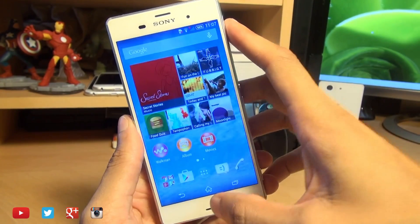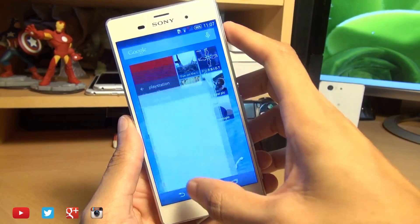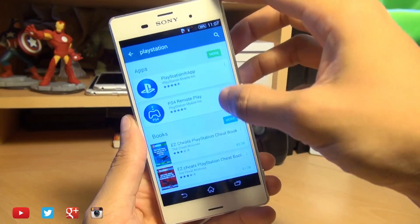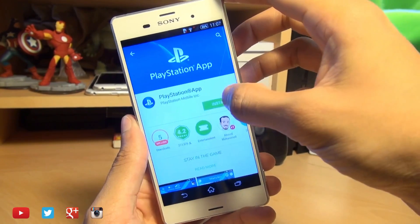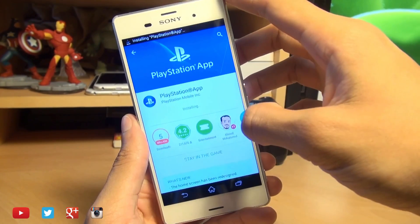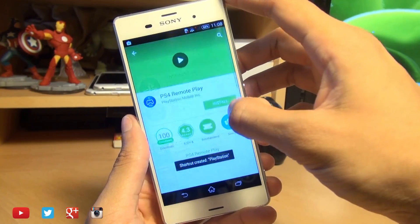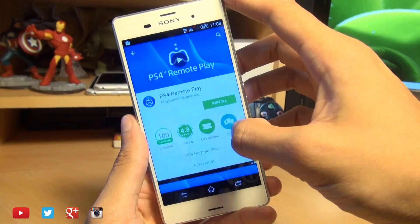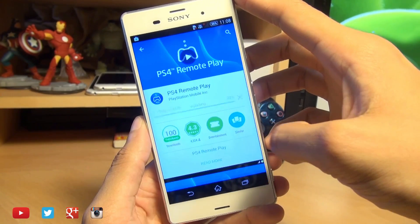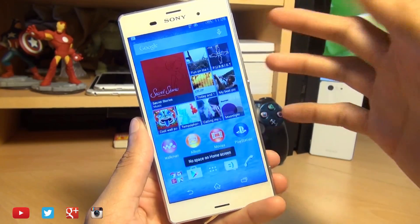If your device isn't up to date, make sure it is. Then download the PlayStation application. There are two options and you need to download both. We'll do the PlayStation app first — it's just over three megabytes. We're also going to download PS4 Remote Play, which is slightly larger at just over six and a half megabytes. Both are now installed, so we're ready to go.